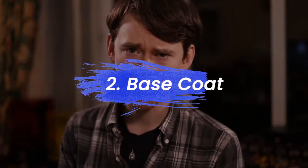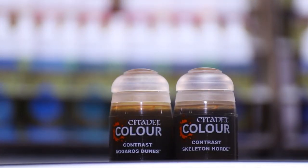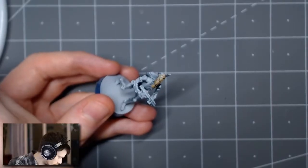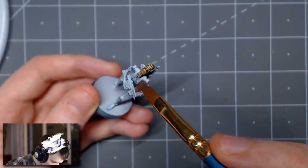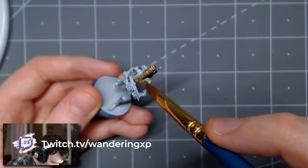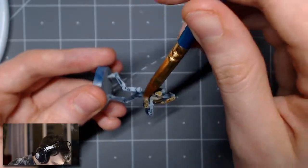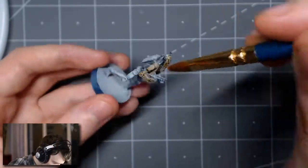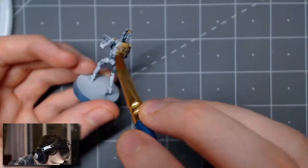The next step is to apply the base coat on the B1 battle droids. Following Serestro's guide, I stick with a one-to-one mixture of Citadel's Contrast Agrellan Dunes and Skeleton Horde. Just to let you know, I paint all the content on this channel over on my Twitch channel, so if you're interested in coming by and checking out the work in more detail and in real time, you're welcome — link will be down in the description.